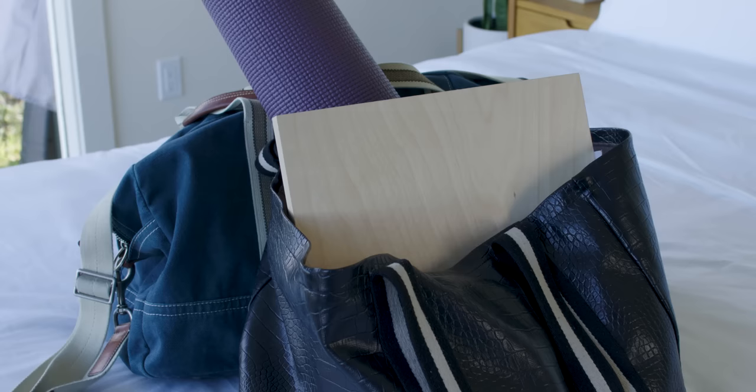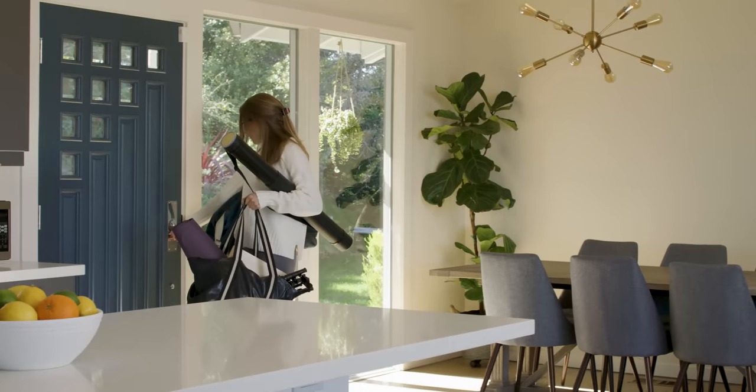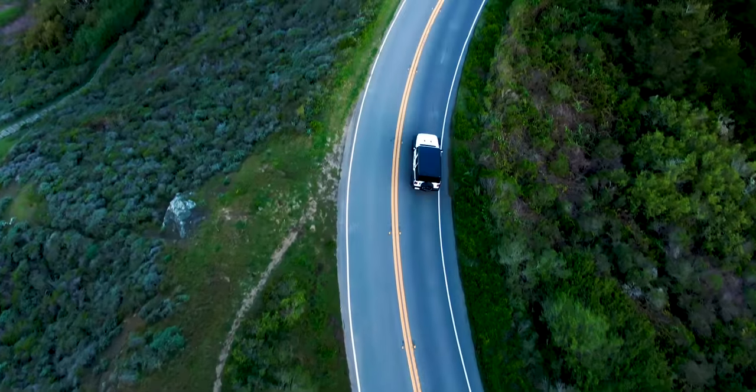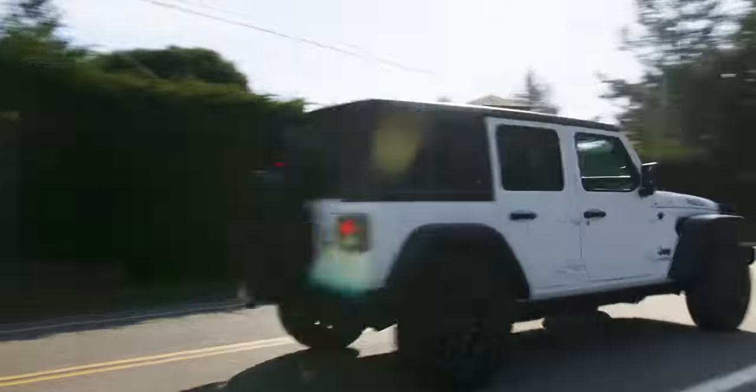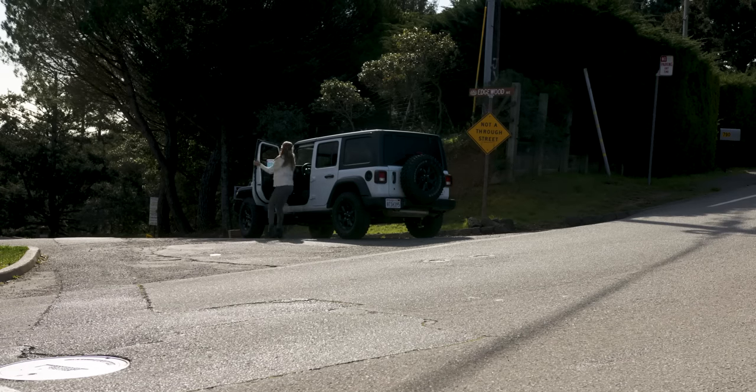And when I need to take it with me, it's easy to carry. I can throw it anywhere — it's only four and a half pounds, which is lighter than my yoga mat. I can even pull the desk out and quickly set it up whenever inspiration strikes.